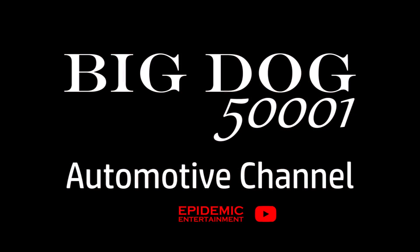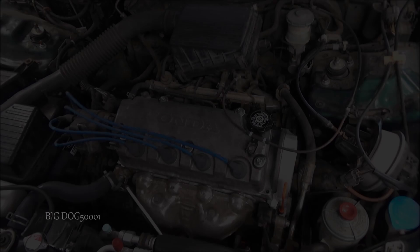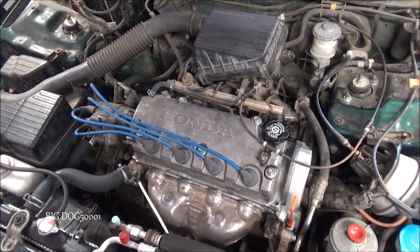Got a Honda in the shop that's severely overheated. I already did some repairs to it and got it running, but because it overheated so much we need to do some additional testing. We'll start with a compression test. Today I'm going to show you how to do a compression test on a Honda.